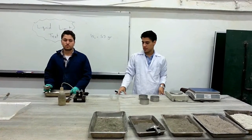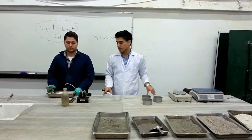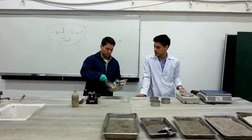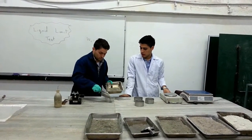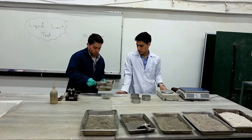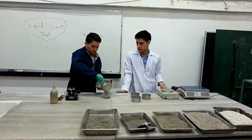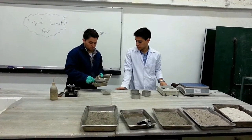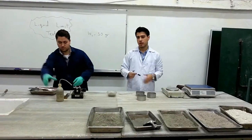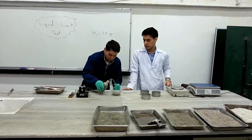The first step is to put about 250 grams of air-dry soil sample into the porcelain evaporating dish. Then add water to obtain a paste. We should make sure to mix it in order to obtain a uniform paste.